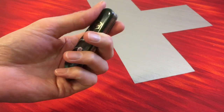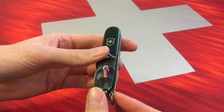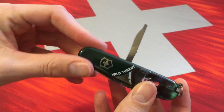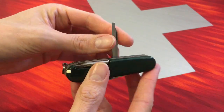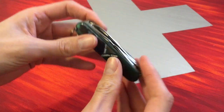But it has the unusual feature of a fine screwdriver tool replacing here the standard backside reamer. This is the special feature of this knife.